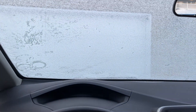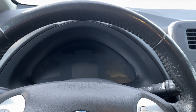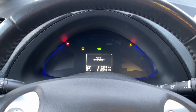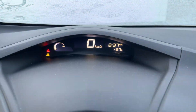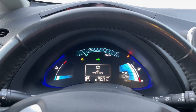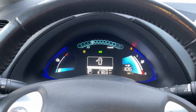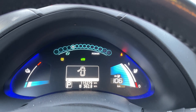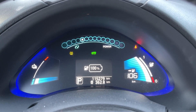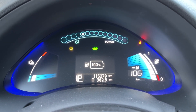Okay, so we're starting out with a completely frozen car here. Let's switch it on and get ready to go. The car believes it's around minus 27, which sounds about right — that's around minus 18 Fahrenheit. The dashboard is estimating we've got 106 kilometers of range, which is completely incorrect, and we have 100% battery charge.